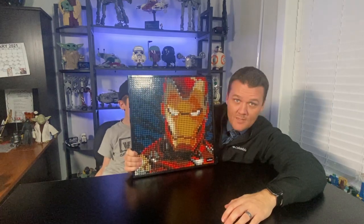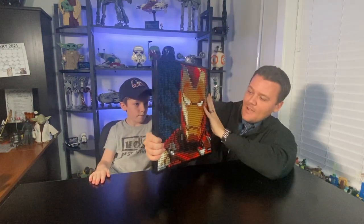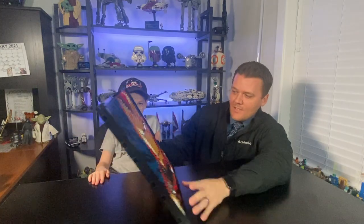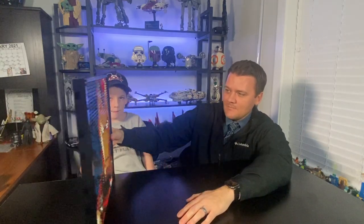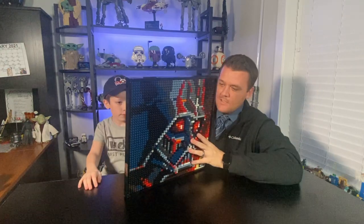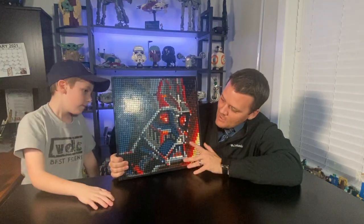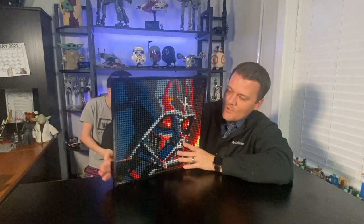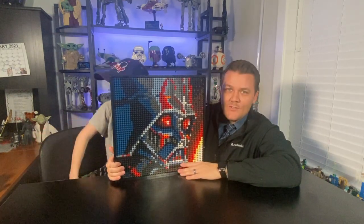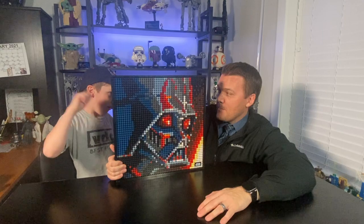The Iron Man art looks amazing when you stand back from it. Darth Vader looks a little more abstract — not quite as much visible detail as the Iron Man — but it still looks really cool. I think the best way to see them is with all three together, which is why I intend to do the other two Sith arts. I had a hard time deciding between Darth Vader and Darth Maul, but at the end of the day Darth Vader was the way to go.